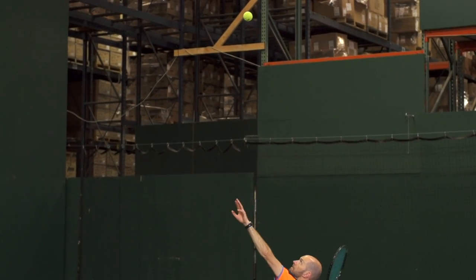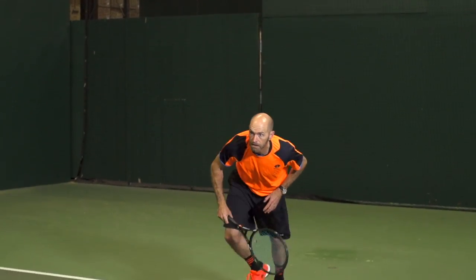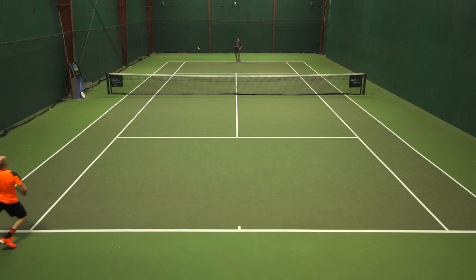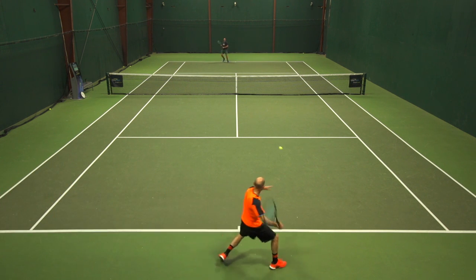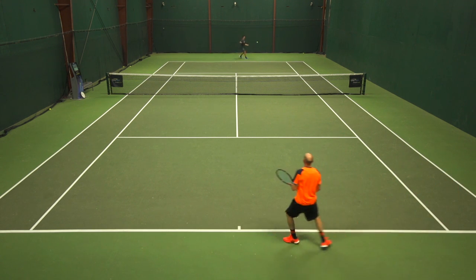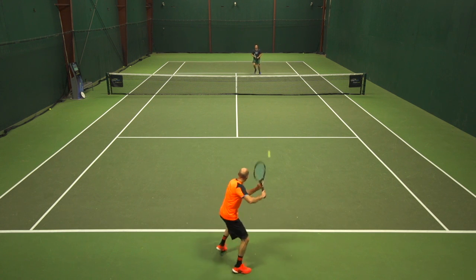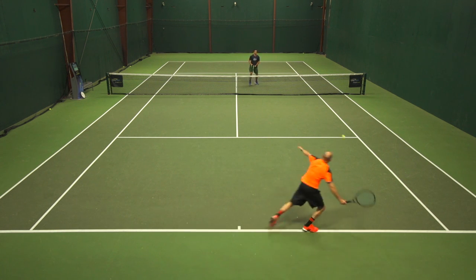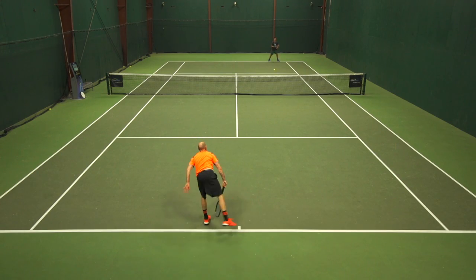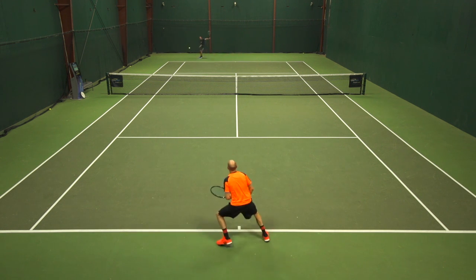As the string got a little older in my racket — deep into the first week or getting into the second week of testing — I did notice it opened up considerably. I really felt like some tension dropped out and the string became much livelier. So I just had to check my swing a little bit, make sure I was getting enough spin and really brushing the ball to get that ball to drop inside the line. For a co-poly, I'd bump up a couple of pounds just to take some of that liveliness out as it gets longer life in the string bed.